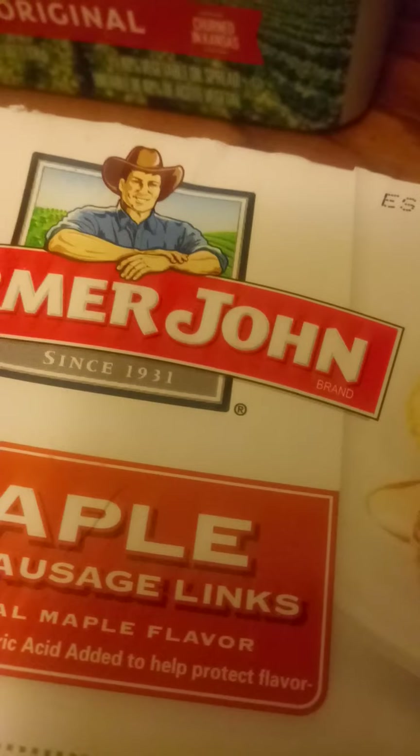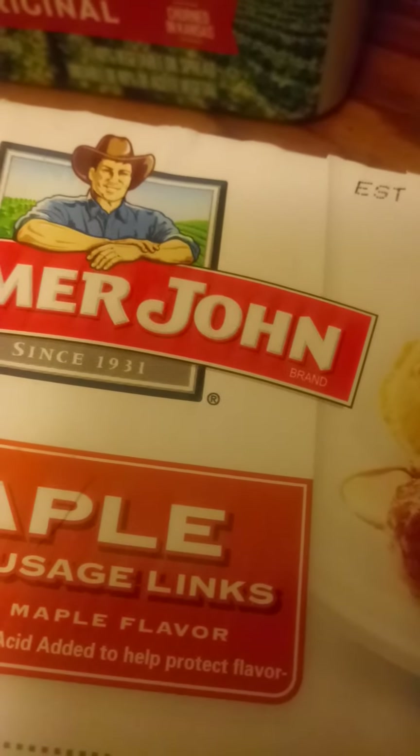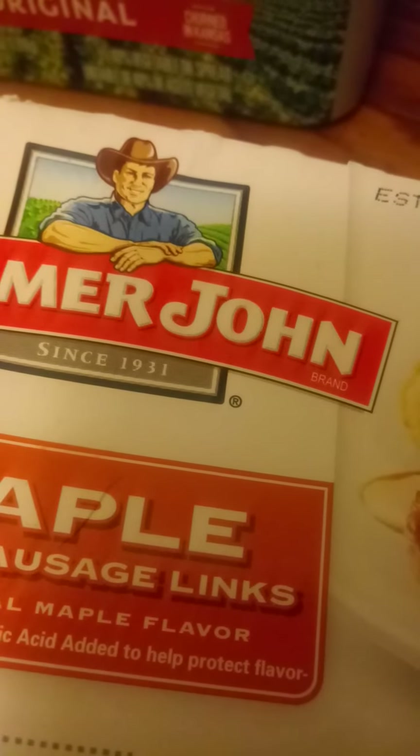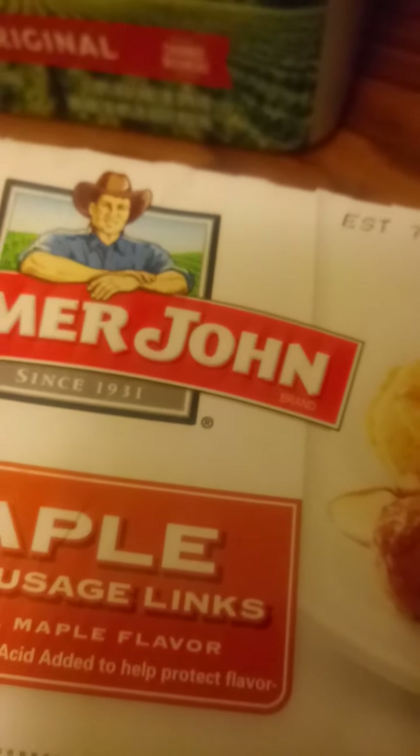It says maple. Would I recommend it with eggs? Yes. You have to cut it up — you seriously have to cut these links up. I found it difficult to actually tear them apart when they were raw.